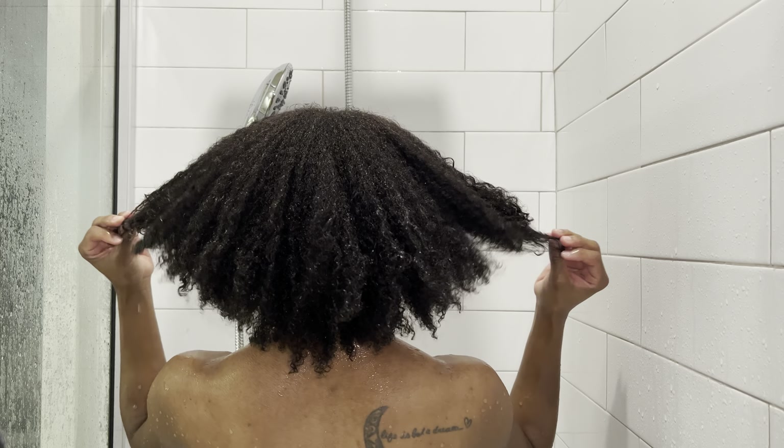I definitely needed that bonding shampoo and conditioner, especially since my hair is colored. I feel like most of the shampoos I use are focused on moisturizing, and although my hair has been feeling moisturized, I could tell it needed some clarity. These are the results of my wash and go — I ended up causing a lot of frizz because I tried to stretch it out with the blow dryer, but I kind of like it. What do you guys think?